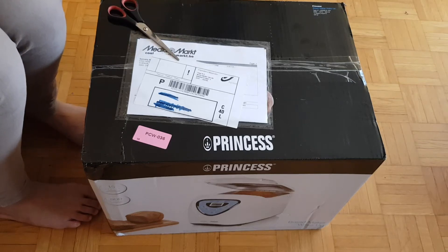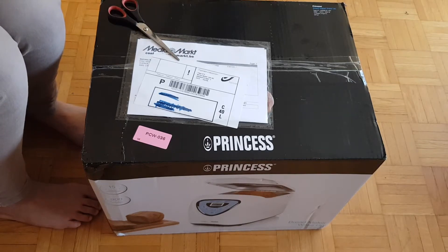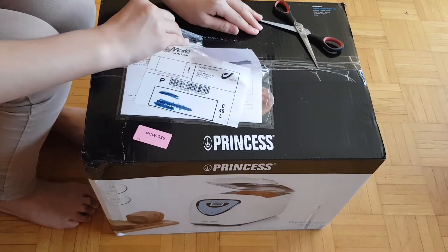This is the unboxing of the Princess bread maker. Husband has been craving bread for some weeks already and we cannot buy bread online together with the groceries we're buying. We work from home, so we could opt to buy from the grocery, but we are trying to avoid going out or even to the bakery nearby. So we ordered this online yesterday.